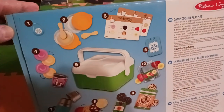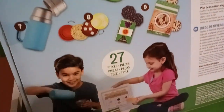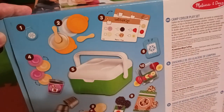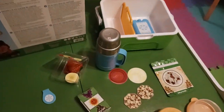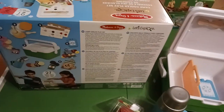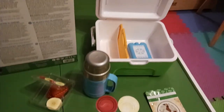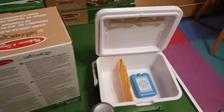This is what the back of the box looks like in case you want to see everything. I really scored well at Ollie's getting these — I got two boxes of this set because I knew the kids would love carrying around these little coolers.